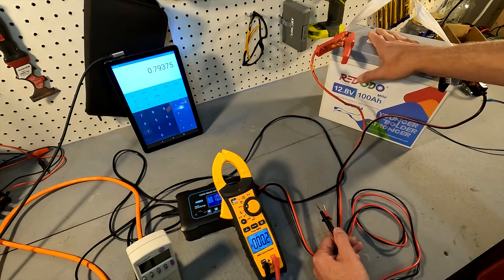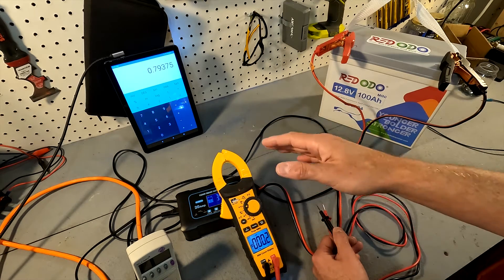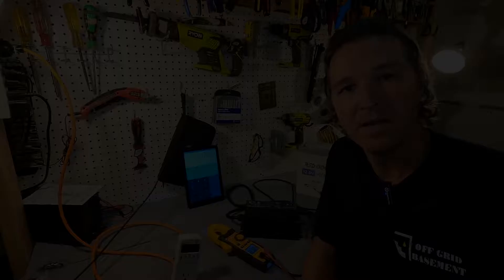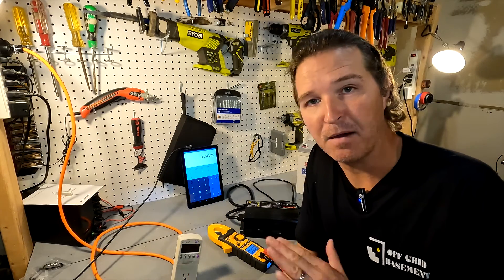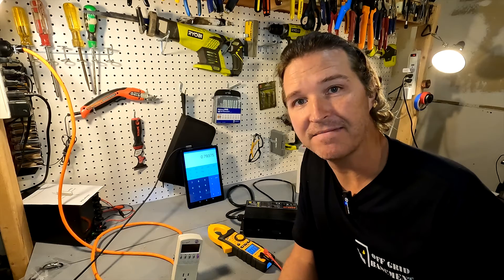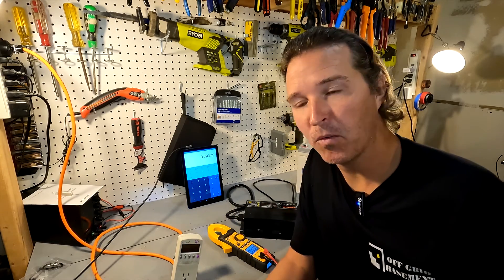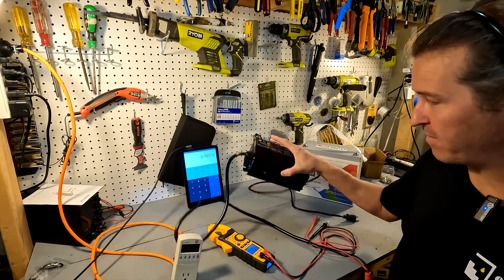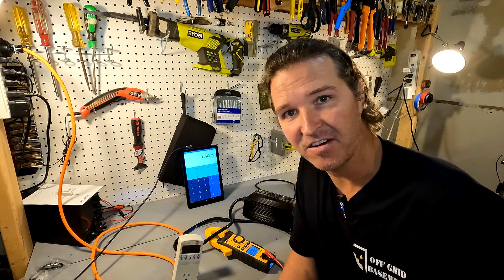So our best average for this charger is about 80% efficient. That first example using the Hacido was pretty easy because it has a monitor that makes calculations a lot easier. But what if you have a battery charger that doesn't have a monitor? How do you go about figuring out the efficiency of that? Let's go ahead and get that started.